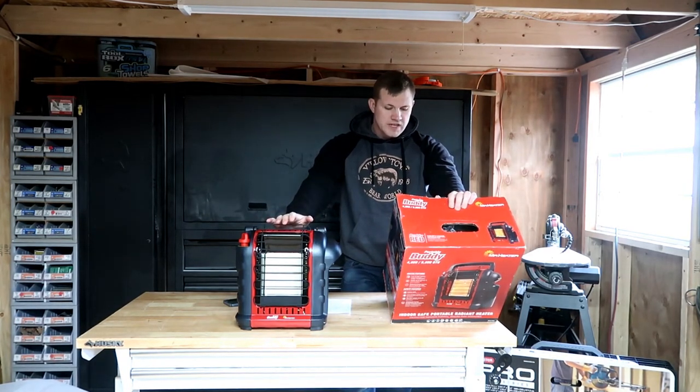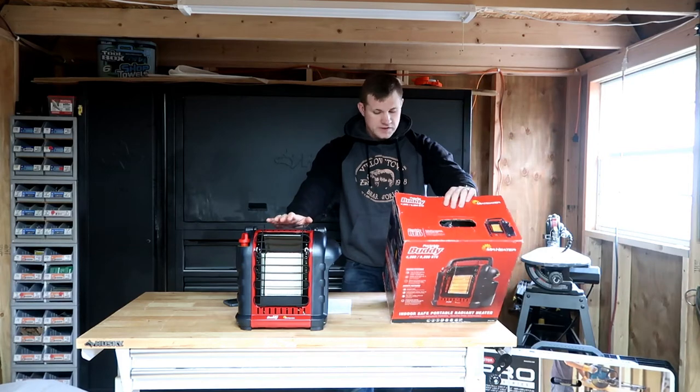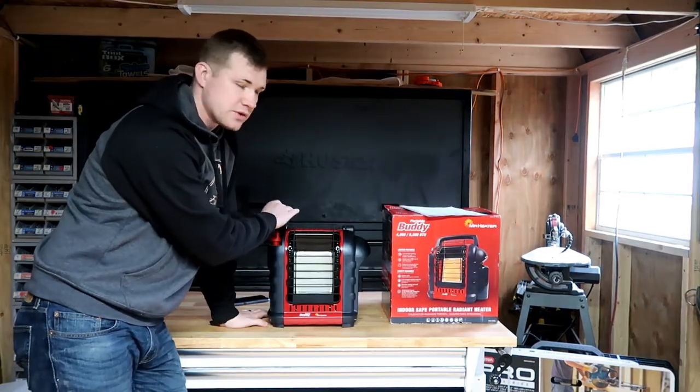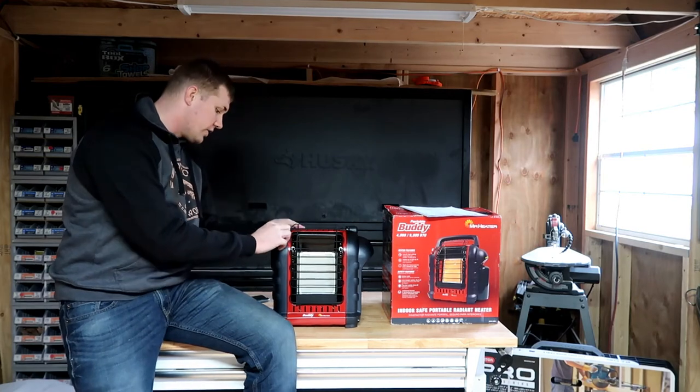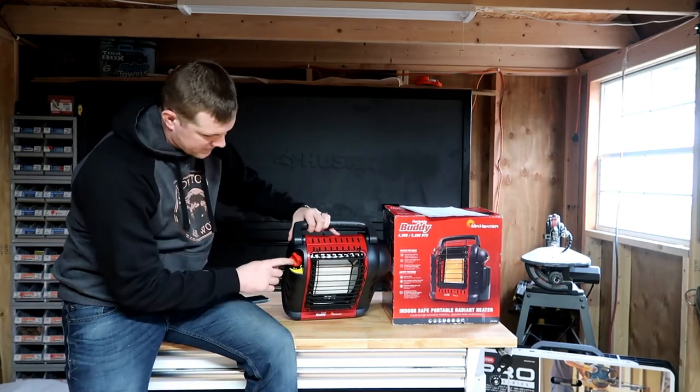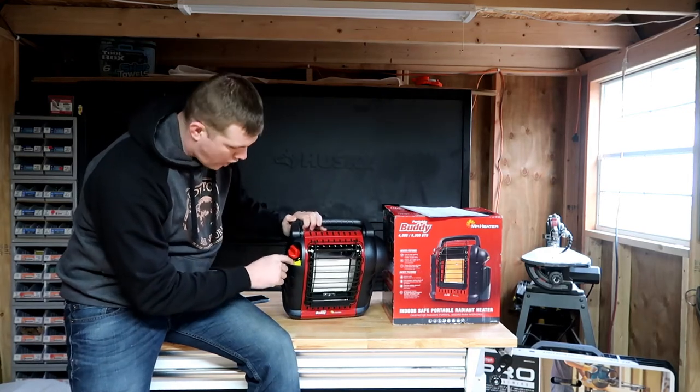It heats up to 225 square feet. Safety features include indoor-safe certification, low oxygen safety shutoff, and tip-over safety shutoff. It has a one-year warranty. A lot of people up in Alaska used this for ice fishing huts. It has a few control positions: off, pilot, low, and high.